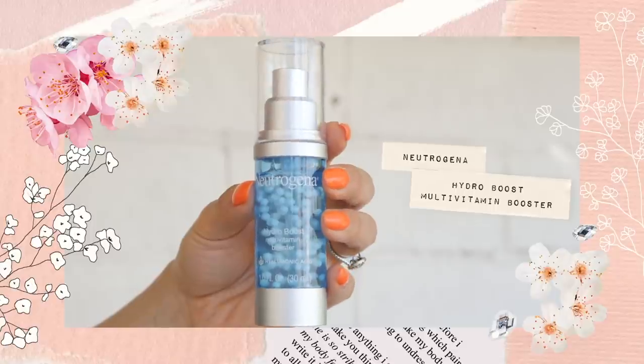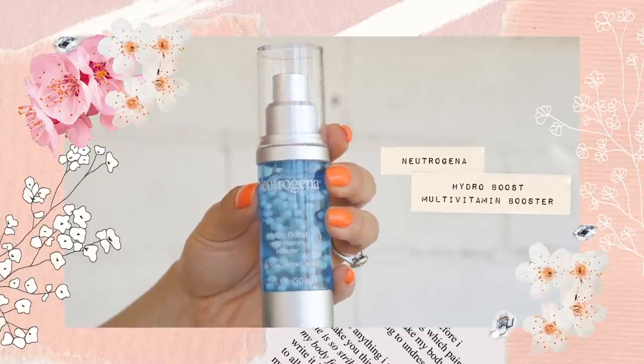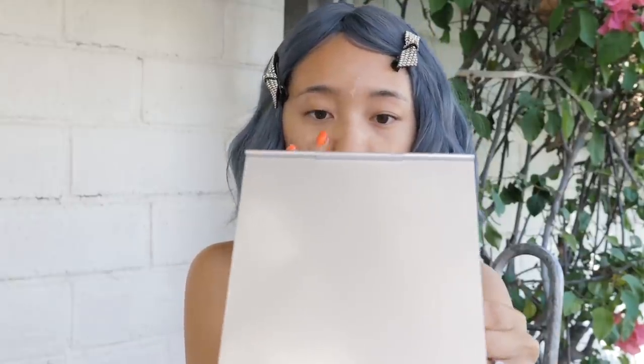I'm going to start off by using Neutrogena's Hydro Boost Multivitamin Booster. This is what I use right after cleansing and it contains vitamin E and purified hyaluronic acid which already exists in the skin. I'm going to do two pumps and apply this on my face. This product is going to act like a sponge and absorb a thousand times its weight in water, and it's going to really help revitalize and brighten my skin when it starts feeling all the effects of the after parties.